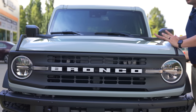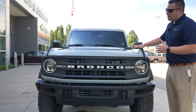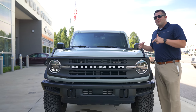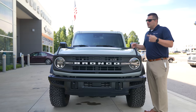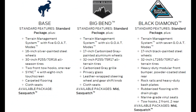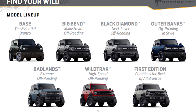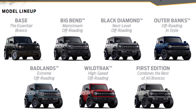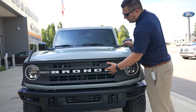The more time I'm spending with this particular Black Diamond that we've got retail ordered for a customer, the more I'm realizing the Black Diamond might be the most underrated trim level available in the Bronco. We understand that the base and the Big Bend are kind of more the value package proposition. I'm really realizing this is a good substitute for someone that may want a Badlands edition but doesn't want to pay Badlands dollars — this might be a great option for you.